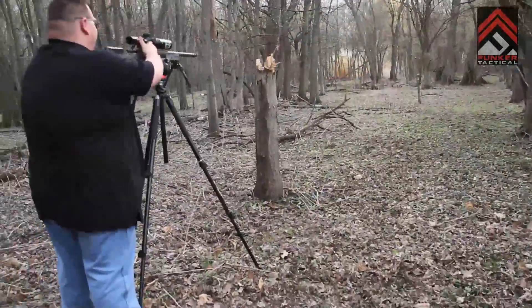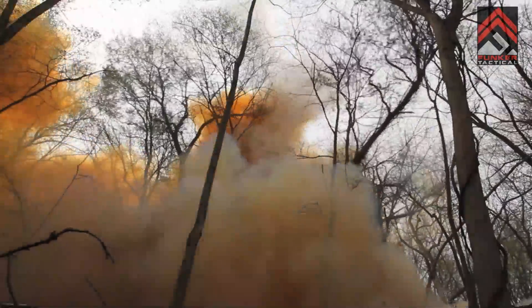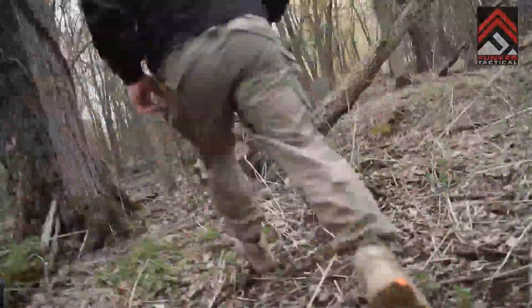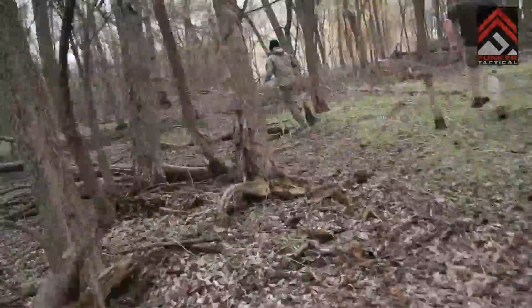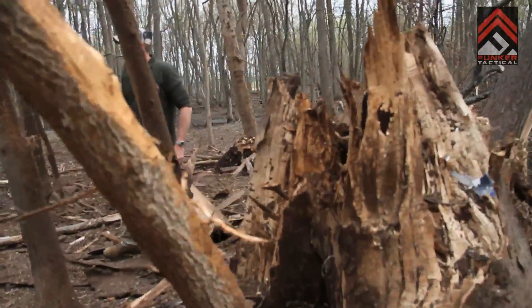Let's run! Let's run! Go! Holy cow. Let's go. Oh, man.